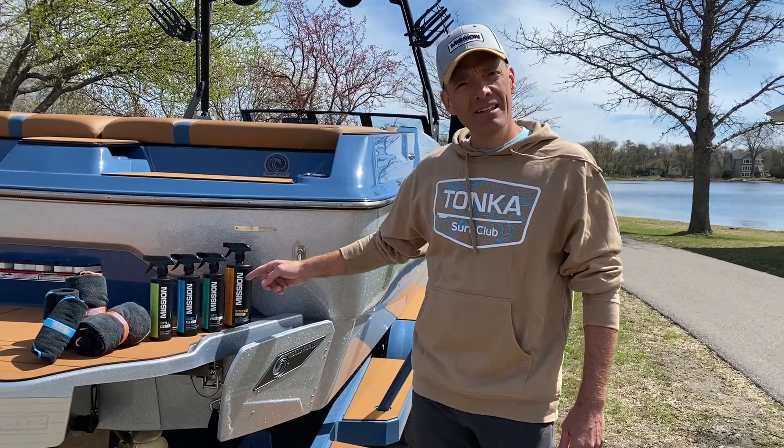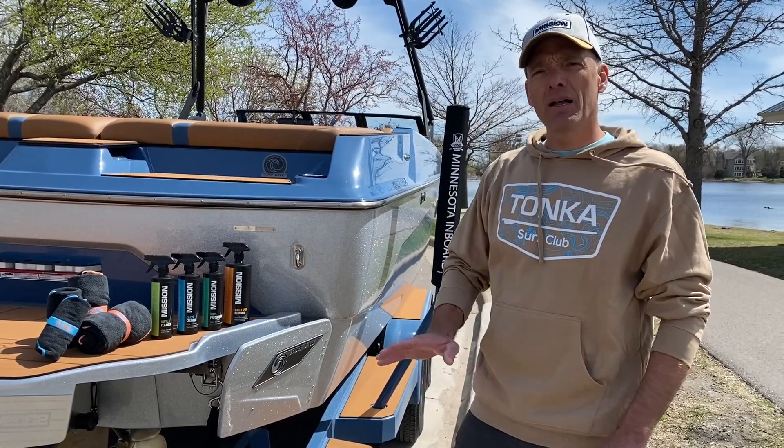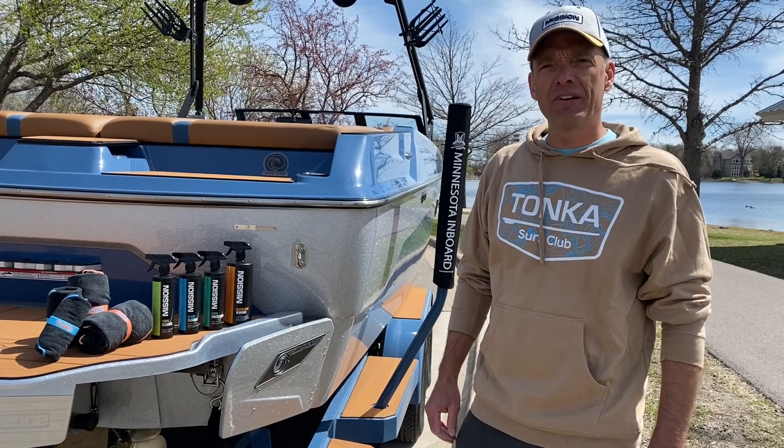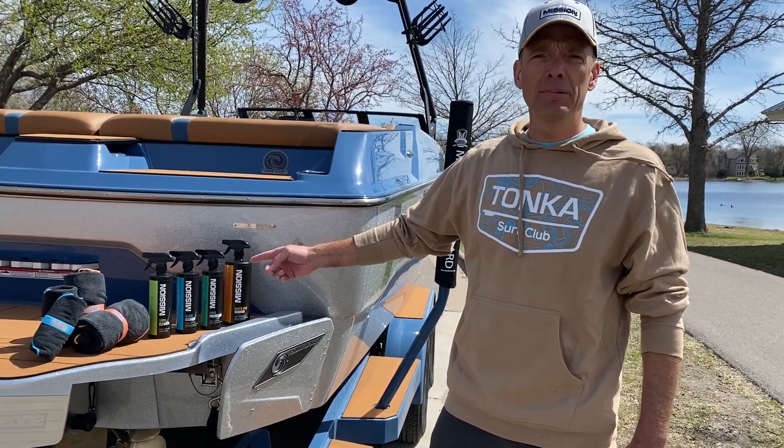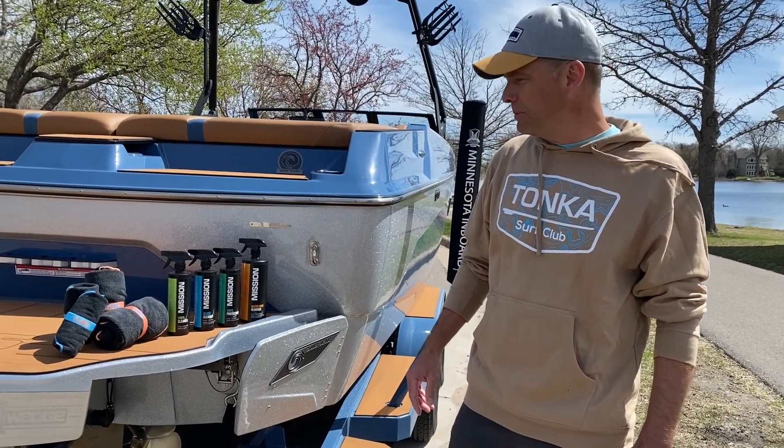We've got our vinyl protectant. It's got a UV protectant — it'll polish up that vinyl and protect it for everyday use. A glass cleaner does a great streak-free job and leaves a nice film on there. Helps protect against future water spots.